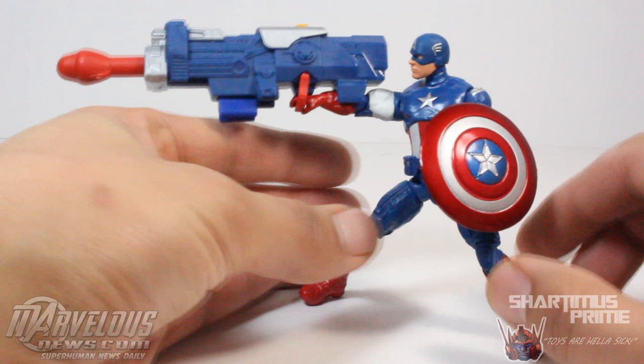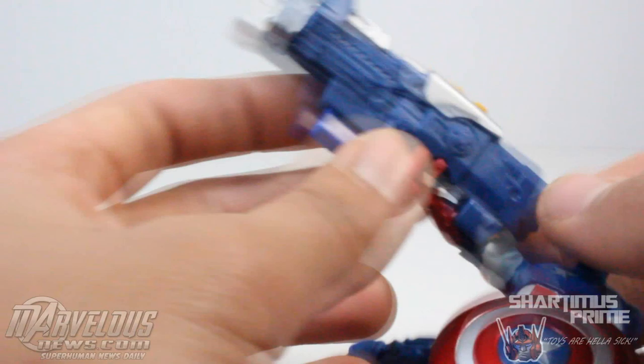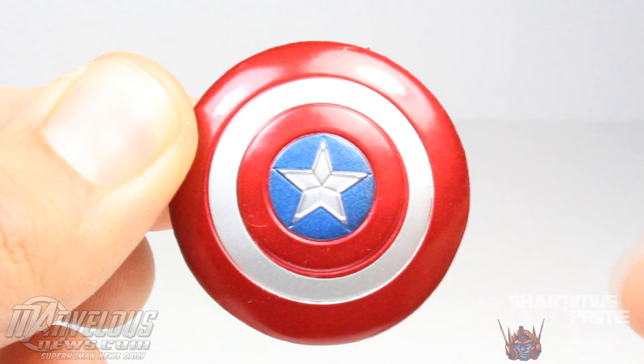It's the same exact thing as the Winter Soldier rocket launcher, so not a whole lot to talk about. He can barely stand holding this thing — not impossible, but it's just so ridiculous with him holding it. It does fire pretty well though — BAM — that's strong. But the nice paint applications don't look too bad.